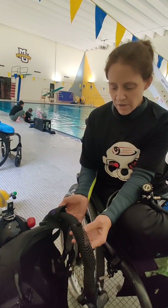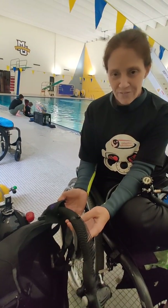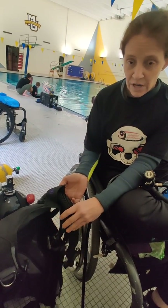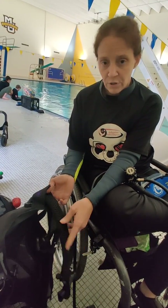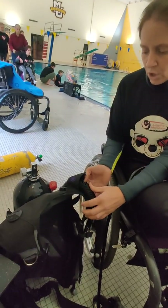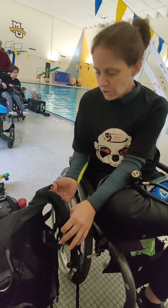I'm with Diveheart, and they're a non-profit organization that helps people with disabilities be able to dive and find independence in the water. So I've been very blessed — I've been able to get certified diving with them, and I also got this grant through the Kelley Brush Foundation.